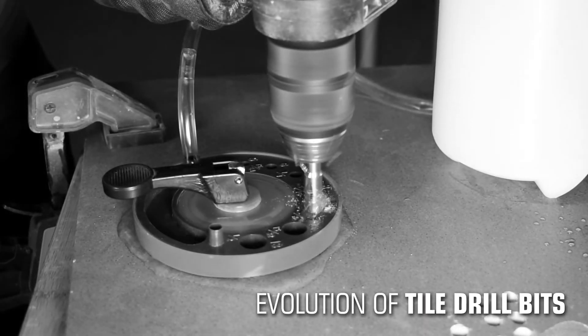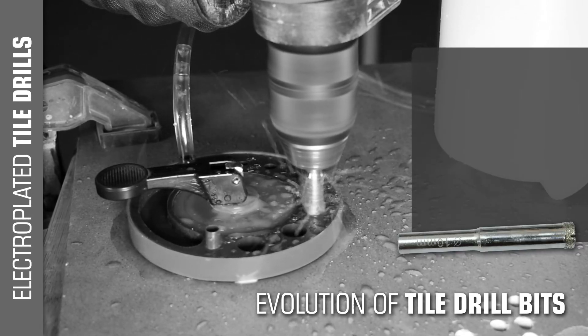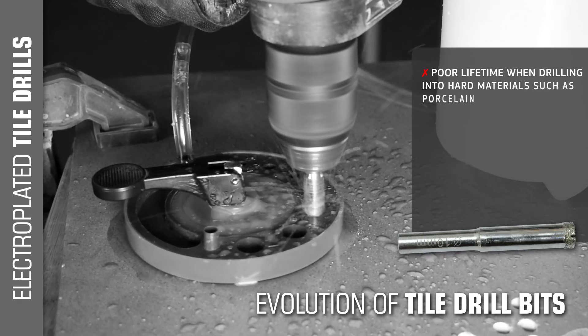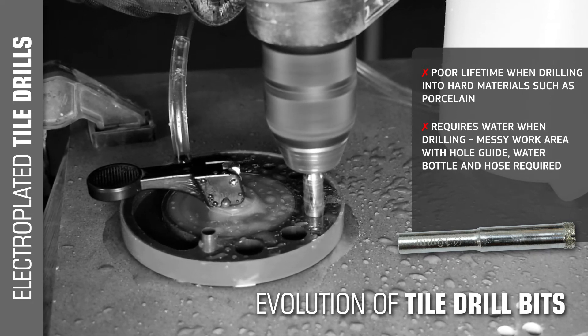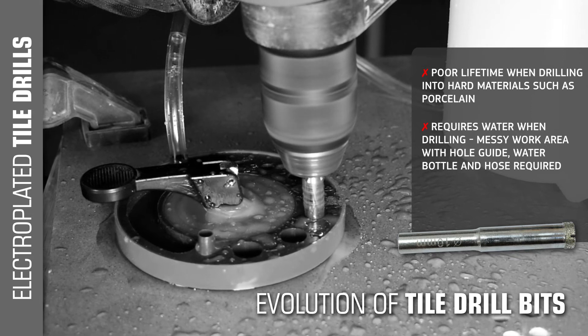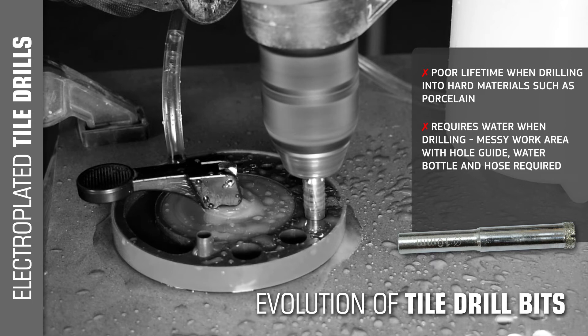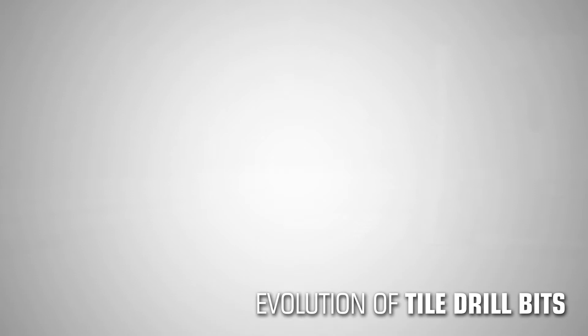The introduction of electroplated diamond tile drill bits went some way in driving the technology forward. Unfortunately, electroplated products are more aggressive and have a single layer of sharp, pointed diamond crystals. Once the layer of diamonds is worn down, the life of the drill bit is over. They also depend upon water and can leave a work area messy and chaotic, requiring a water bottle, hose, and hole guide.